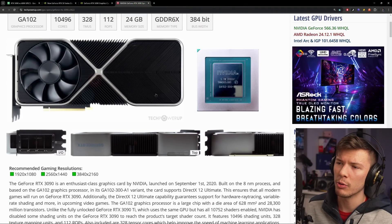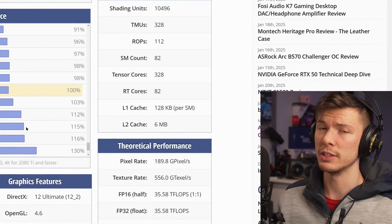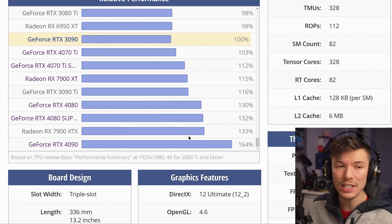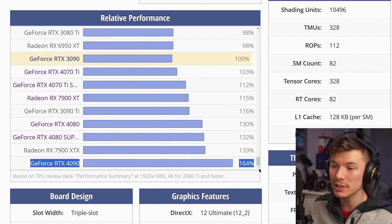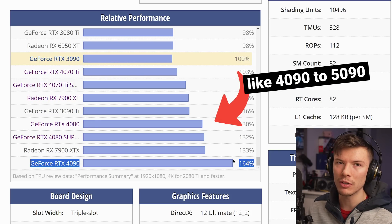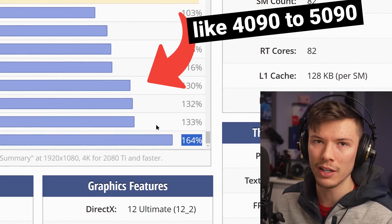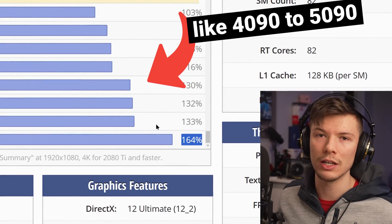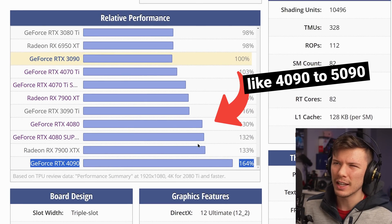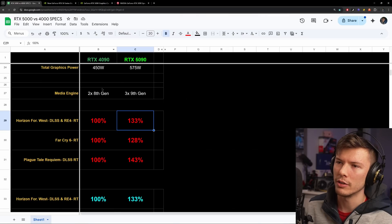Looking at TechPowerUp data, the jump from the 3090 to the 4090 was insane — about 64% faster overall, which is why people were so hyped about the 4090. The 5090's uplift is more like going from a 3090 to a 4080. A lot of people will still buy a 5090 just because they want the best, even upgrading from a 4090 — that's just how it goes. But the overall rasterization uplift isn't that crazy, and that applies across the rest of the 50-series stack too.